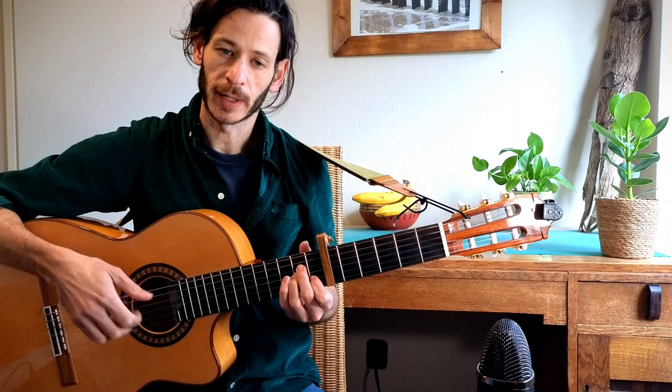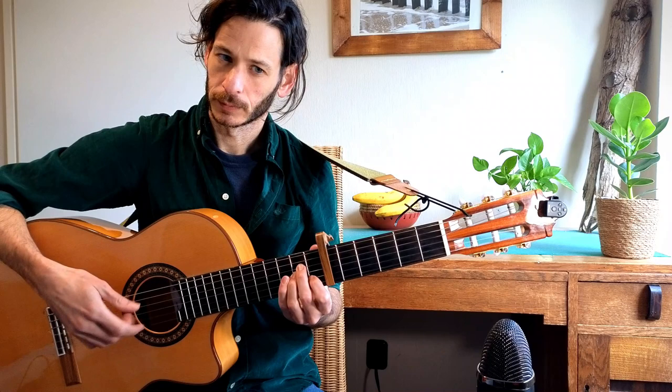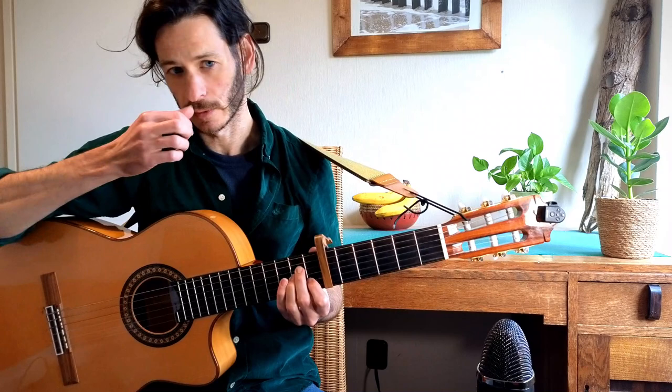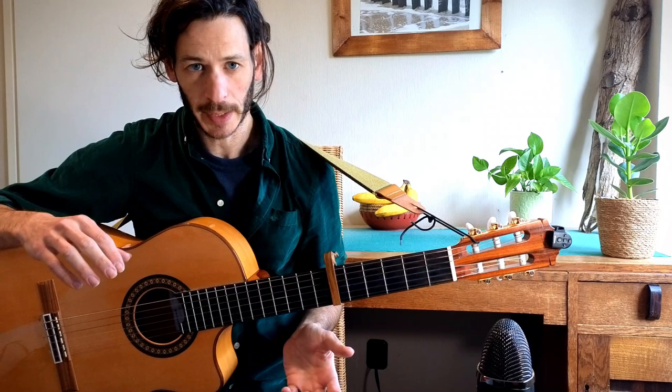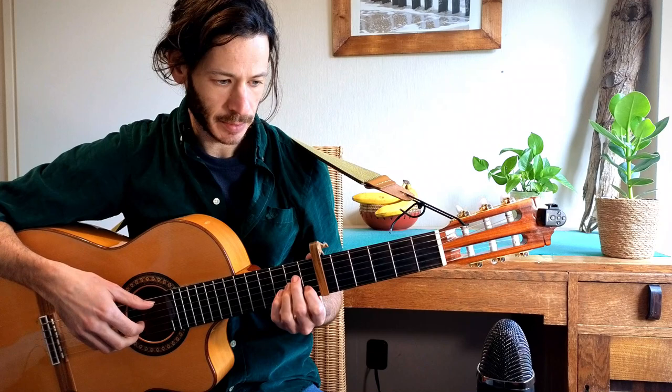The bass strings I'm doing with the thumb — the fifth and the fourth strings. Then the third string is with the index finger, second and first with the middle and ring fingers, and then again index finger for the third string. So 5, 3, 2, 1, 3 — 4, 3, 2, 1, 3. That's the main fingerpicking pattern for the whole song, a very common pattern.